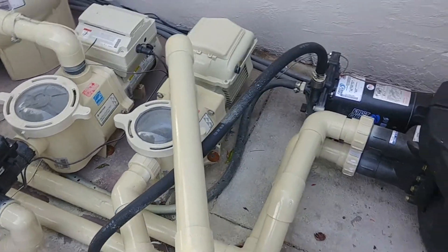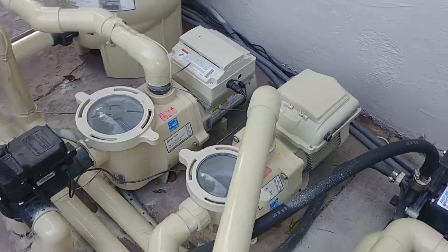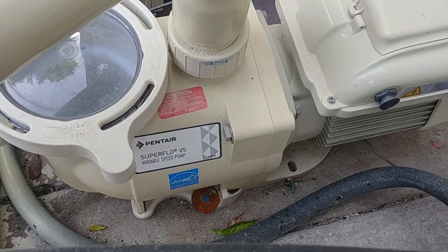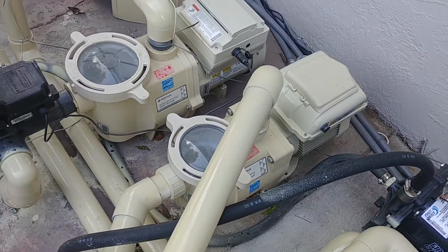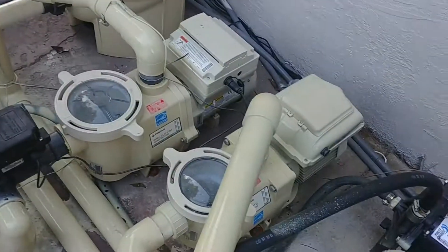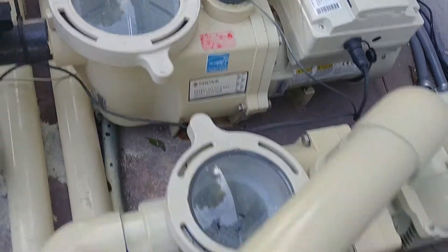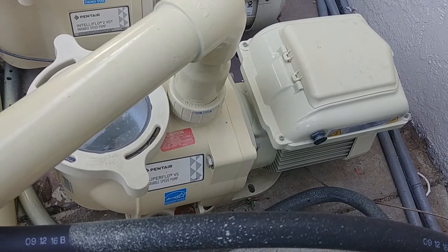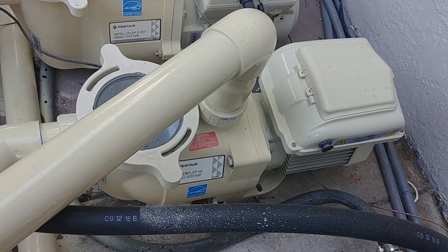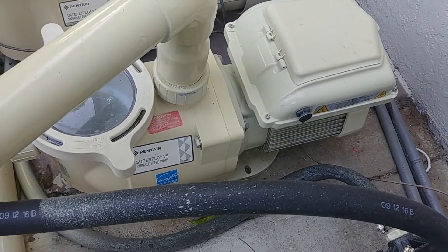Hey everyone, it's John the Pool Expert again. Today I'm going to be showing you how to hook up a Superflow VS pump to your EasyTouch panel. It's different than attaching a regular IntelliFlow VS because the wiring is different, and in fact you can hook this to any automated panel that uses relays. So I'm going to be going over that with you right now.